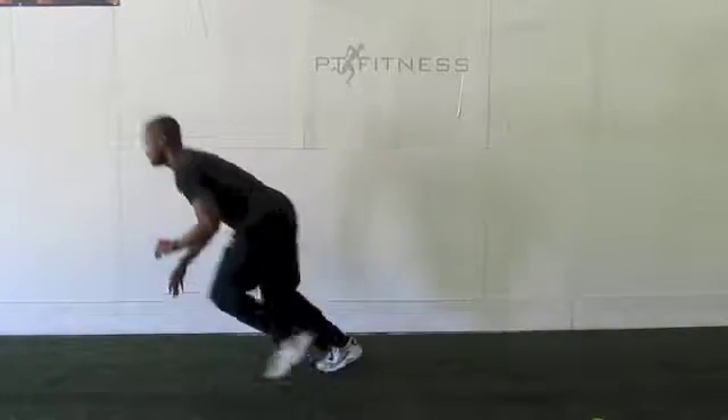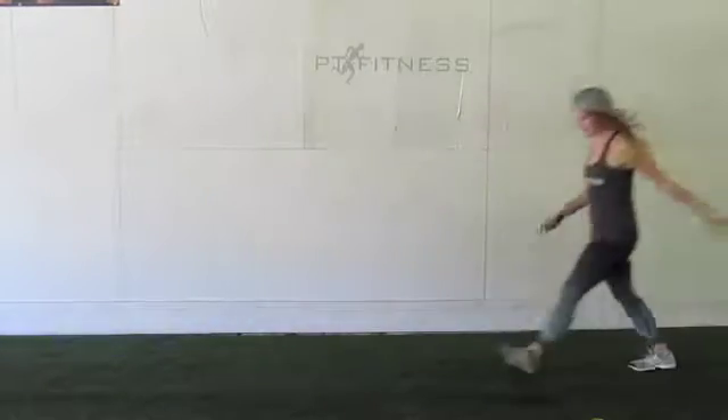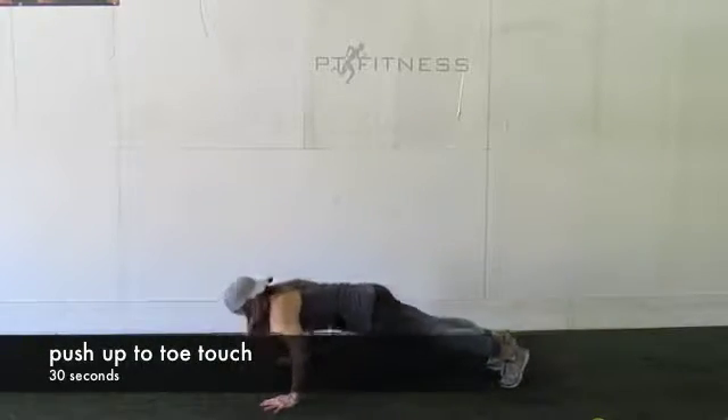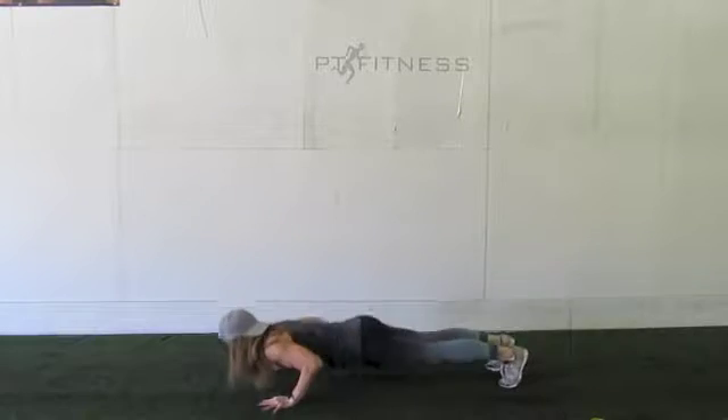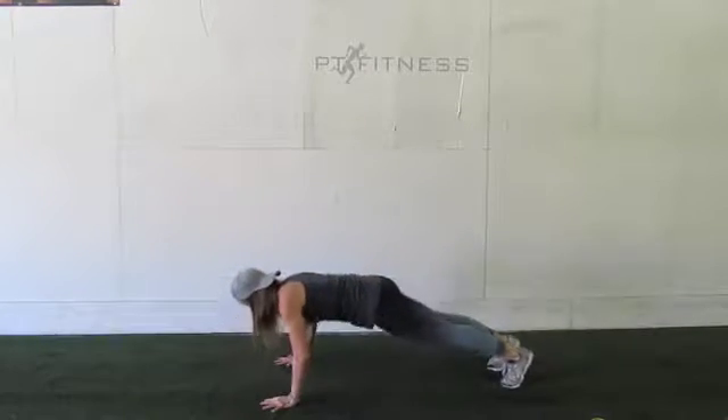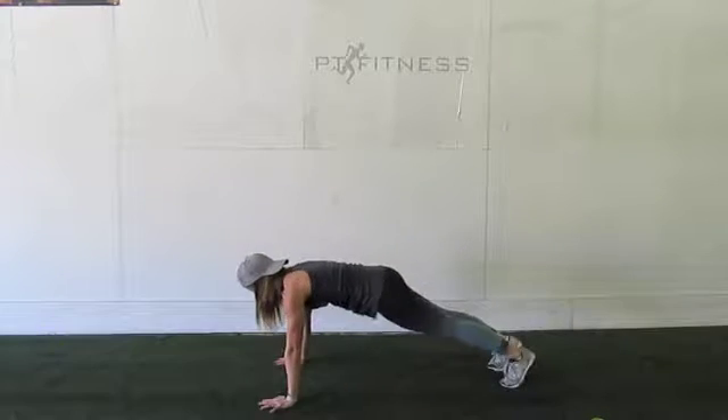Pop it up, and Sharon's going to come in with push-up toe touch. Notice your hips are nice and straight, and she's reaching for the opposite toe. And we're going to go ahead and show a modification out of that.